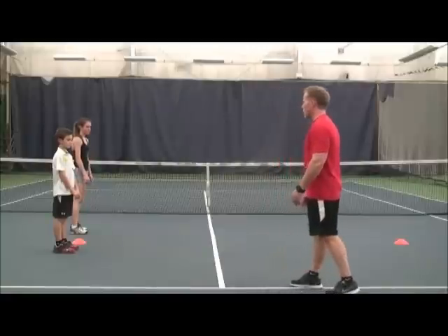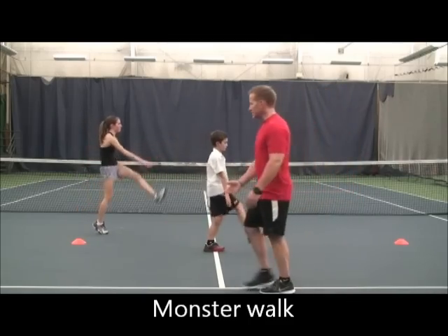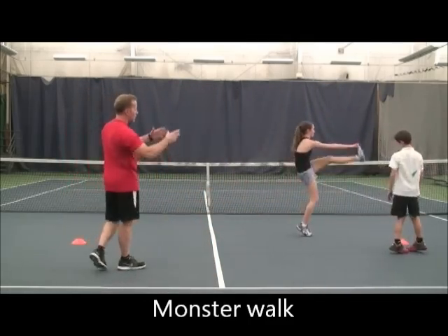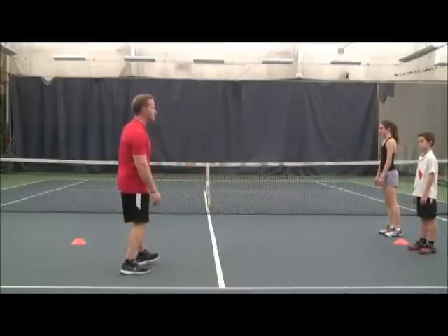Now we're going to go into our monster walk. Hamstrings are nice and relaxed. Try and maintain a good posture throughout — we're not rounding the back. Letting that leg come up as high as we can to get a stretch on the hamstring.